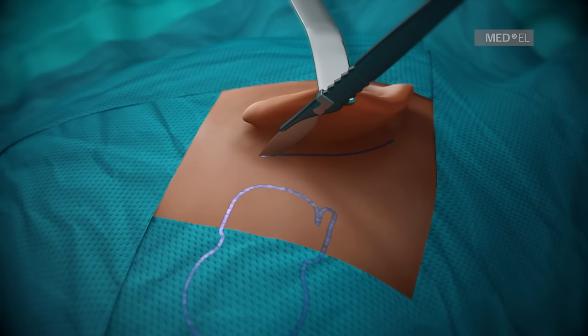A small incision of 3 cm can be performed for all pin implants.